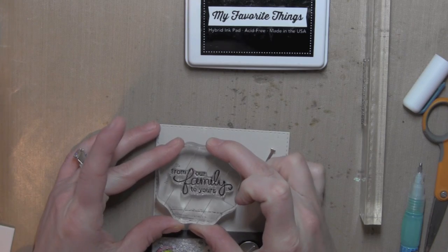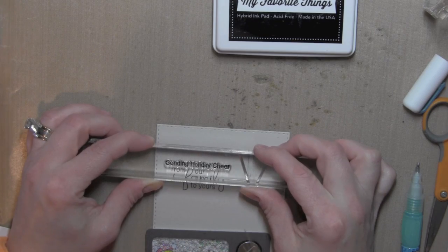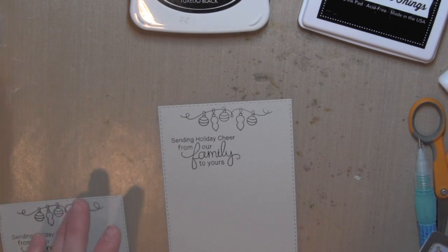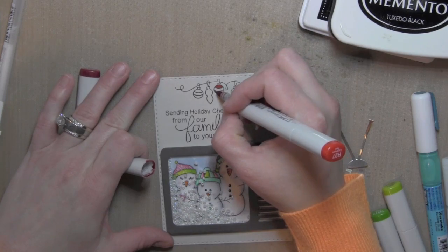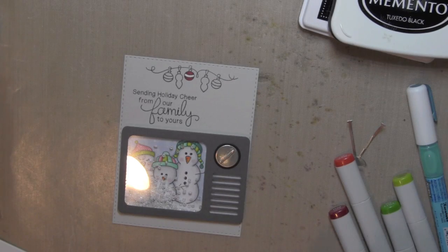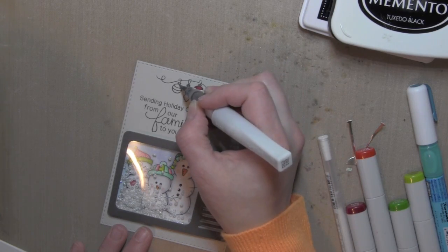For the greeting I'm stamping two phrases from the Flaky Family stamp set — the large one first and then the smaller one right on top. I then took the ornaments border from the Holiday Wishes Newton's Nook stamp set and stamped that with Memento Tuxedo Black ink along the top of the card, which helps balance out the design where the TV portion makes it look heavy along the bottom. I colored in the ornaments with Copic markers, used a white gel pen from Sakura for the white portions, and a silver Wink of Stella glitter pen for the tops.